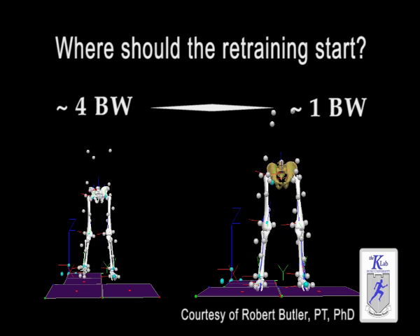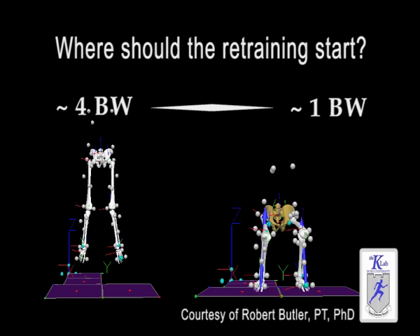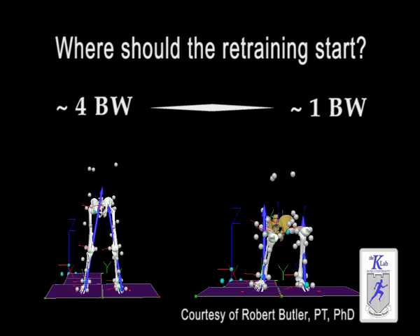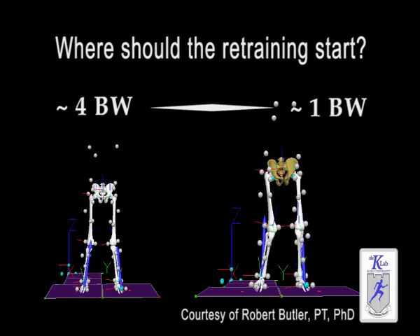That has led us to the concept of functional testing and screening at a very low level. I want to be sure there's functional competence that exists in movement in the athlete before we challenge them with high level things. Everybody likes to get to cool things like jump landing and jumping off boxes and single leg squats, but what about controlling one body weight? Where we're moving and what we recommend is you demonstrate good motor control of one body weight tasks before we move on to anything higher level.